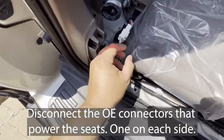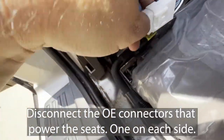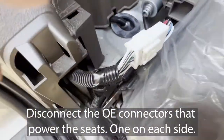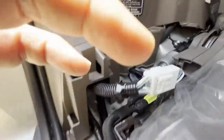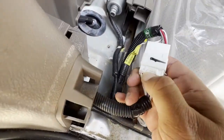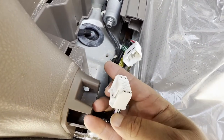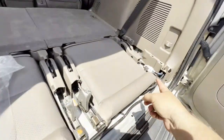Now we disconnect these connectors right here — I need both my hands. There's this little clip right here; we're going to press on it and then we should be able to move it just like that. We're going to do the same thing for that one.